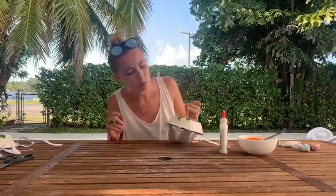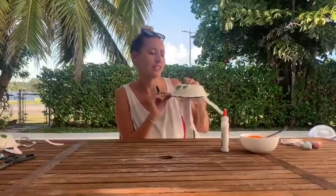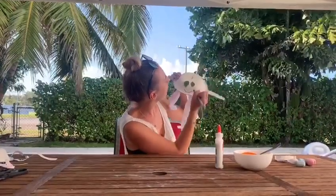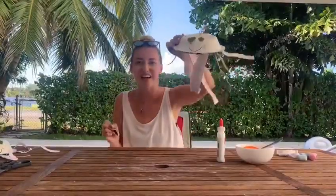Lovely. I think he's a very jazzy, wonderful, happy jellyfish. So he might need a smiley face. There we go. And some little eyebrows. It's a happy jellyfish!